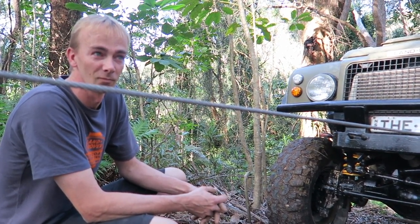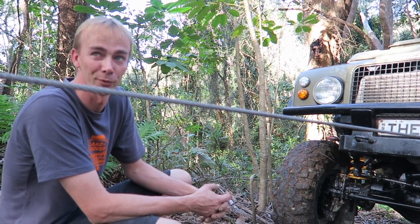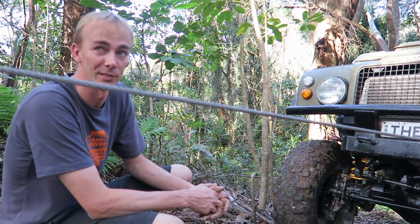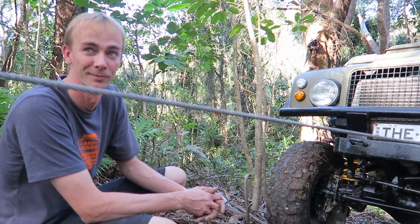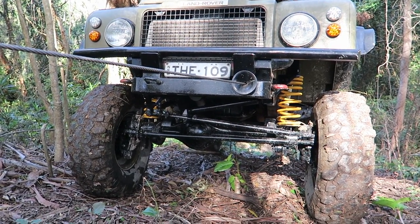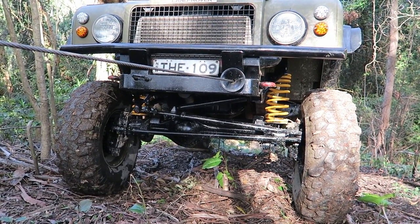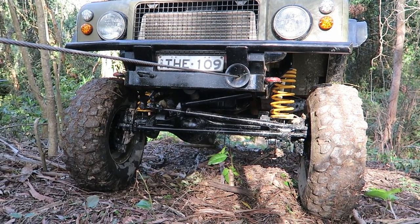Eric has had the truck for 18 years, engineered 3 or 4 times in different forms — all road legal and all engineered. The portal axles went in in 2011, about 6 years ago. You can really punish it and it keeps asking for more — still the first set, never broken anything on the portals. He checks them after every trip; if the oil is a little dirty from water ingress, he changes it. Wear and tear-wise, they don't really degrade.